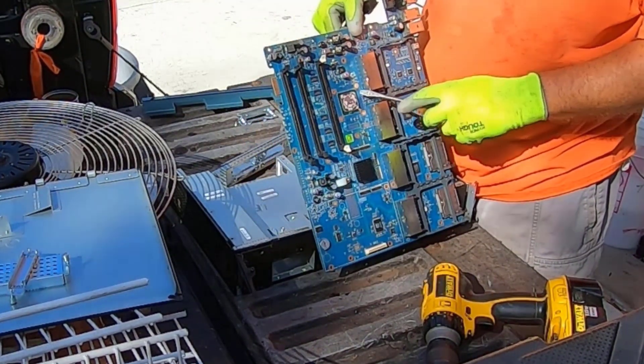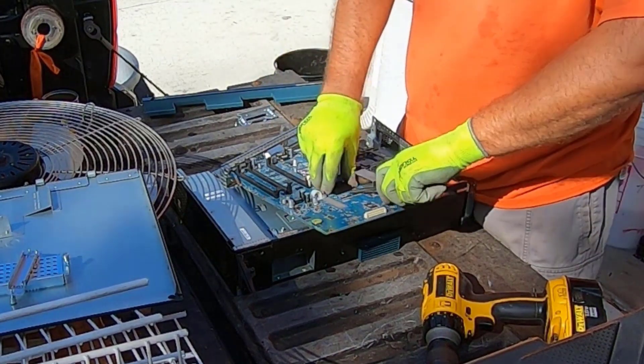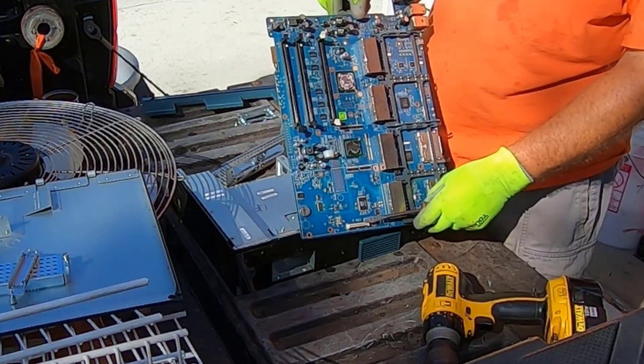The aluminum heat sink was hiding a nice big BGA — gold corner BGA. What are you hiding? Another gold corner BGA.